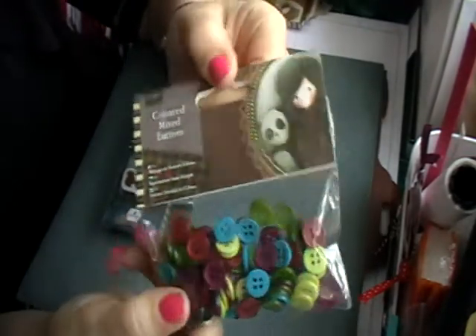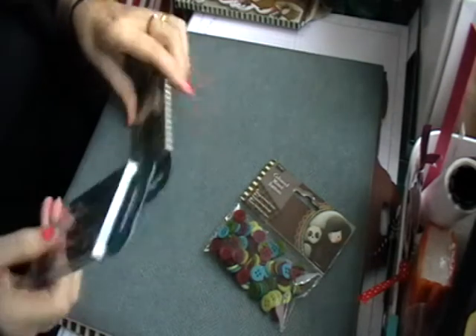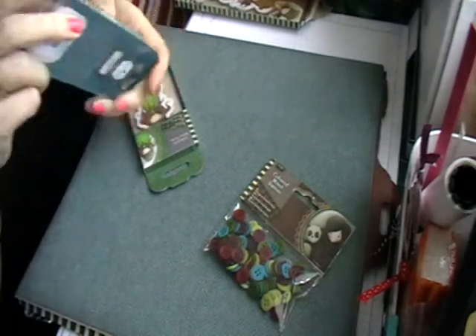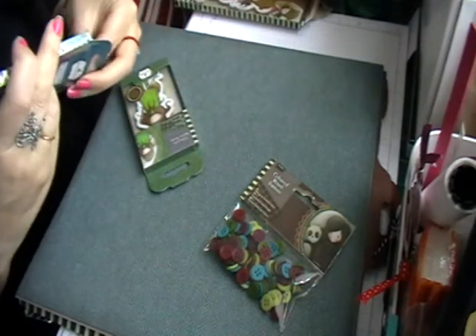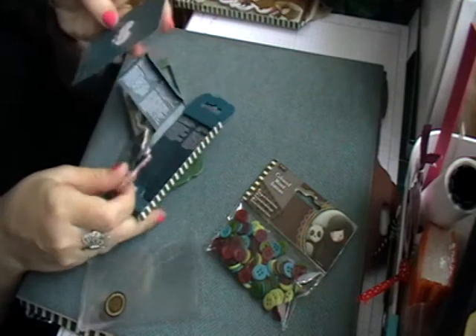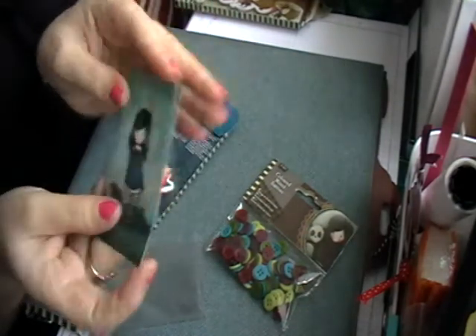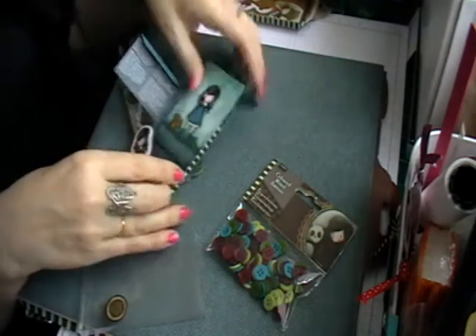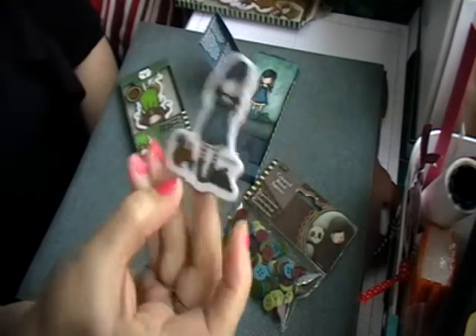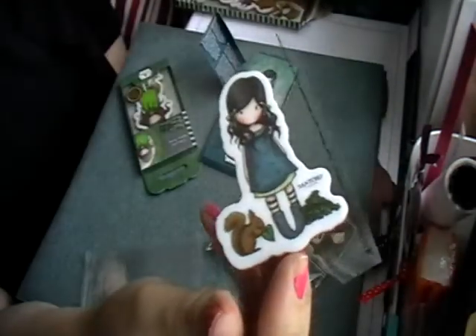I also picked up some buttons to go with it, just to add to the style. And I've also got these little stamps here, which I think is really great. You've got a little ATC card, and then you've got your little stamp - I've got a badger with little scrolls and acorns.